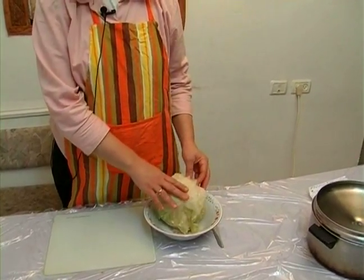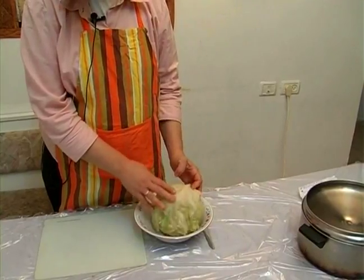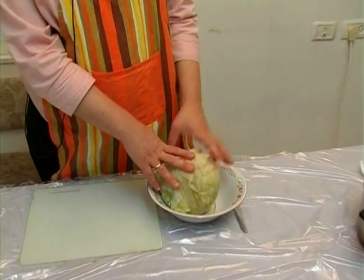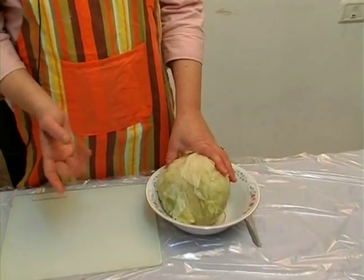This way, first of all, it's not hot to deal with. Second of all, the leaves are coming out much easier, but it's a longer process.